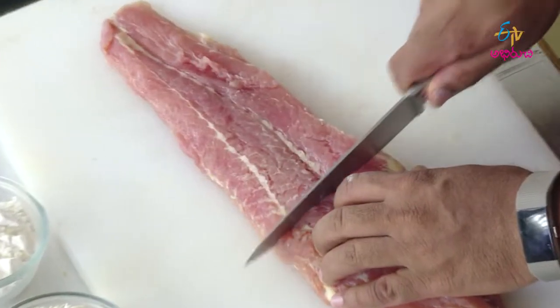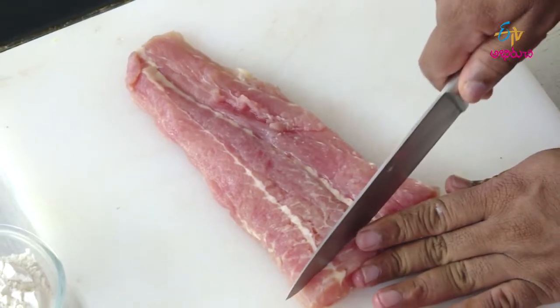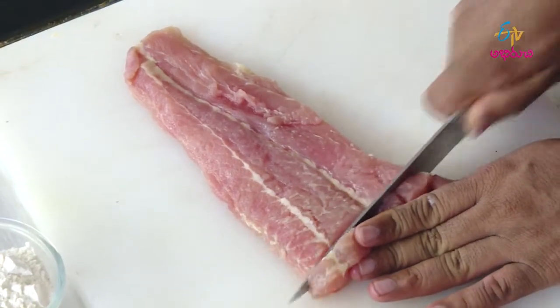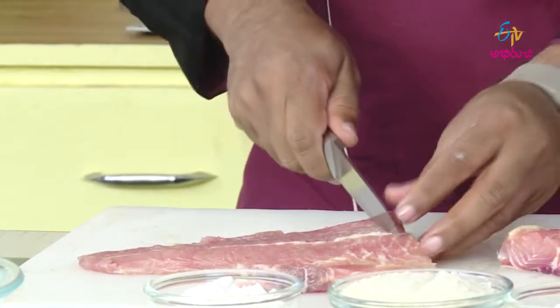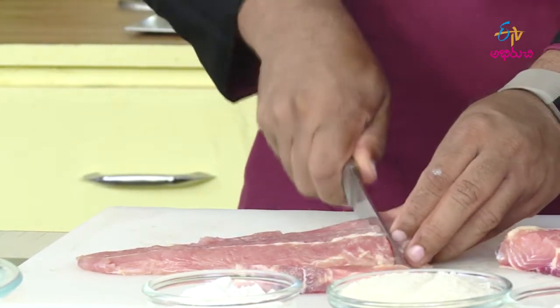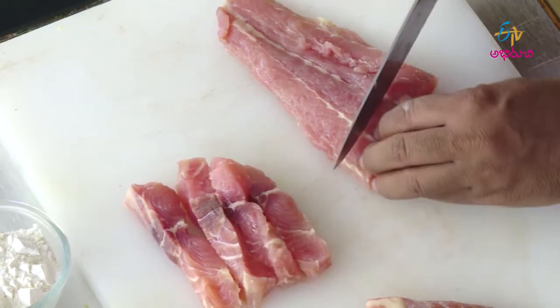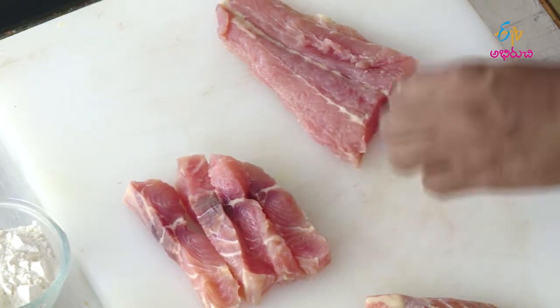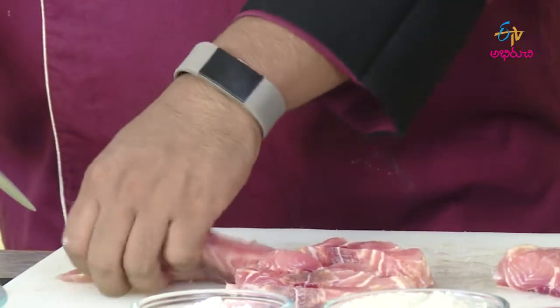I am going to cut the fish into finger-sized pieces. First, we will cut the fish fingers. We will cut the fish in medium size, then cut the fish fingers into thirds.